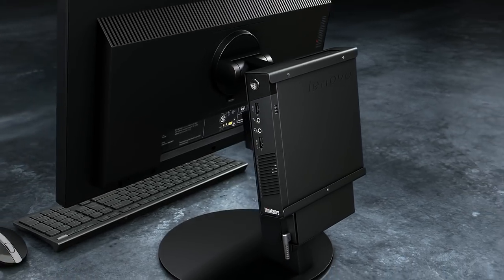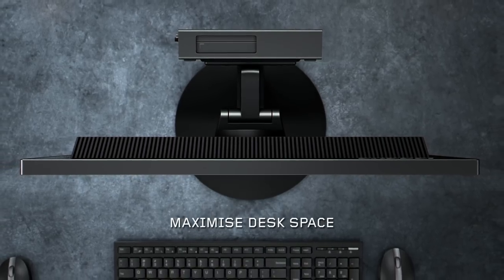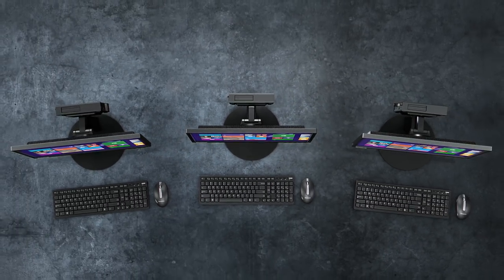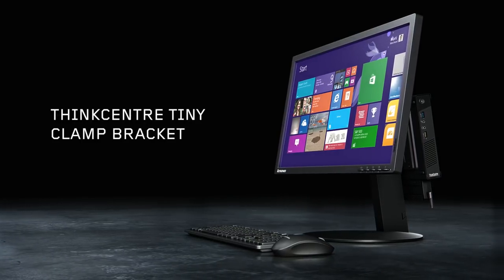So what does this all mean for you? With its innovative space-saving design, the new Tiny Clamp Bracket is simple to set up, clears the clutter from your desk, and lets you get the most out of your workspace environment. The THiNK Center Tiny Clamp Bracket, only on a THiNK Center.